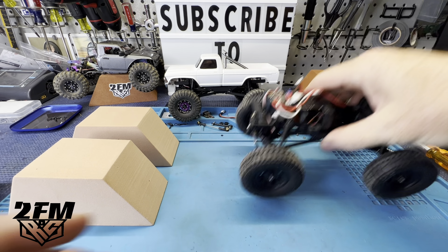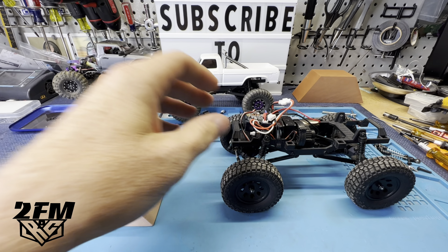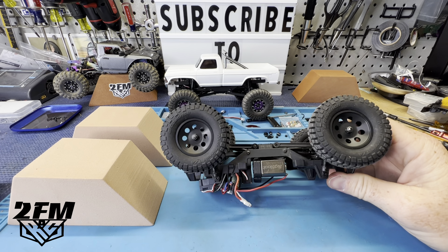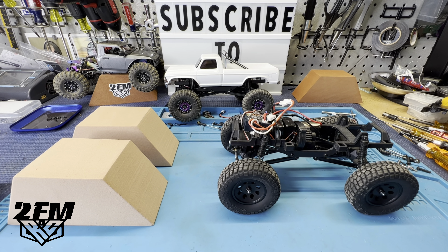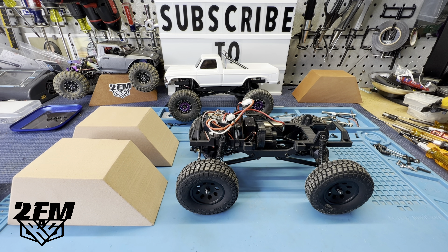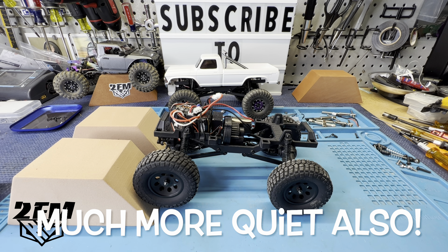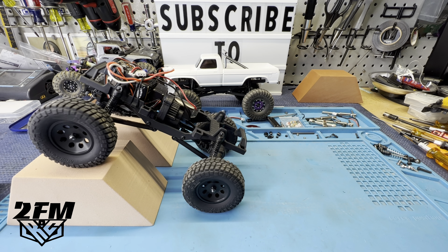Slow crawl is probably not quite as good as the original stock motor but it's pretty dang good honestly. Let's check out the big block. Here we have the MOFO Big Block - hopefully you've seen the video I did installing that. We got it in low and you can see the slow crawl is quite a bit smoother. Really good slow crawl there.